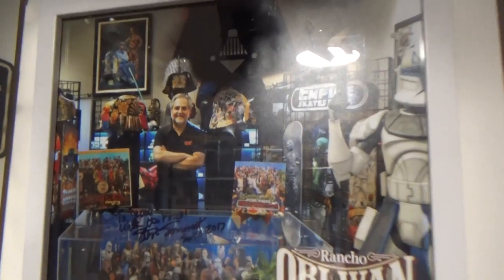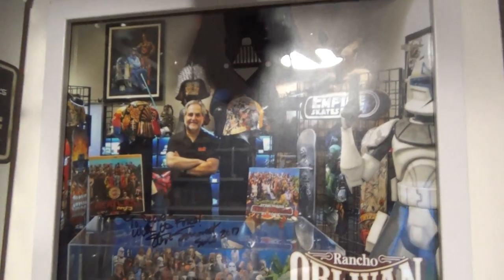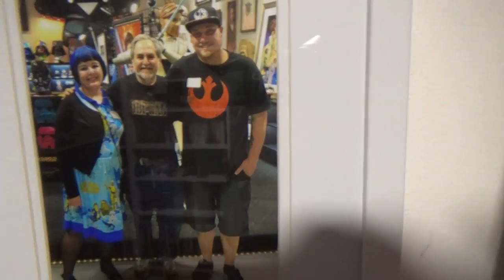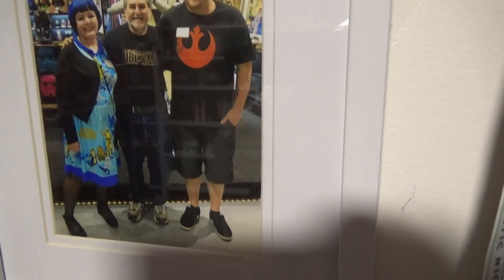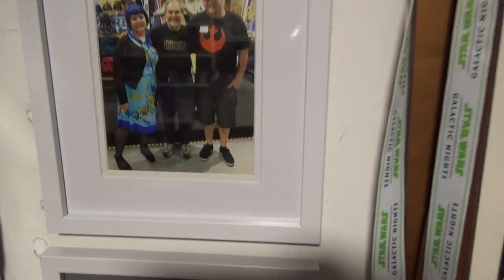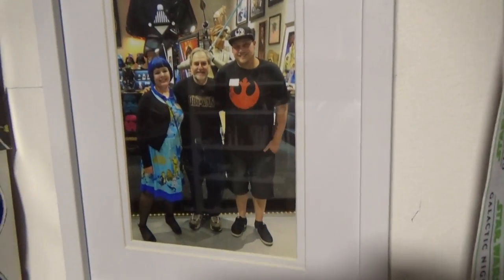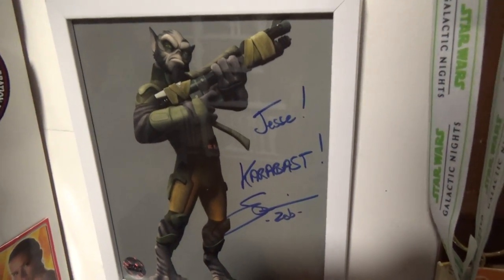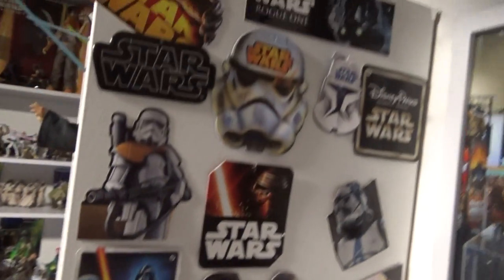This is my signed picture from Steve Sansweet when we went to Rancho Obi-Wan last year as part of our big trip in the USA. This is me and my wife with Steve — he's an absolute pleasure, an absolute gentleman. Definitely want to go back there and go through the museum again, because until you've been through it you have no idea what it's like — it's incredible, just absolutely mind-blowing. There's also when I met Steve Blum, the voice of Zeb, and just random bits and pieces up the side here as well.